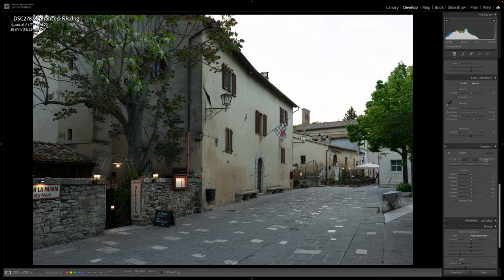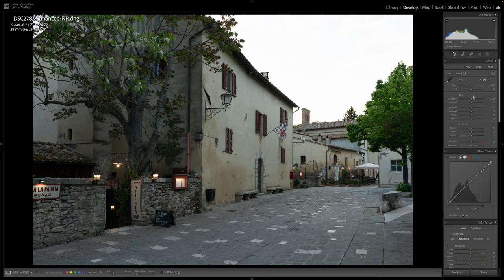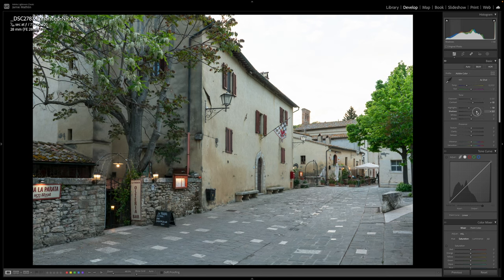Now it's changed into an enhanced noise-reduction DNG, which is what we want. Next I'm going to look at perspective — go down to Transform. I'll just click Auto and that gives us a nice straight line. Auto works quite well, so I don't need to do more. I'm going to alter the contrast slightly, bring the highlights down just a little, raise contrast a little, and open up the shadows. This gives us a really defined edge for when we go over into Photoshop to do a sky replacement.